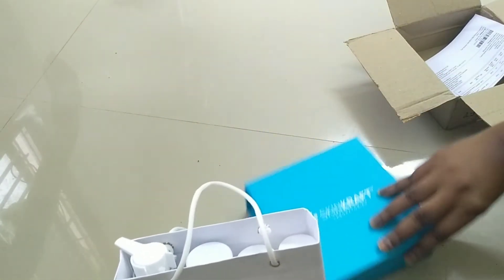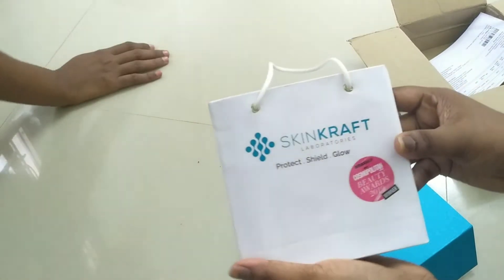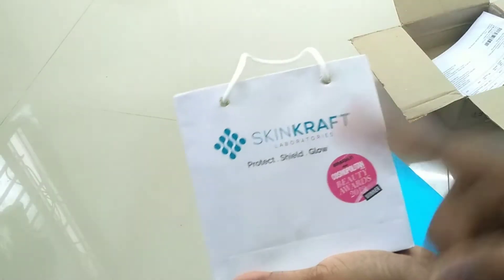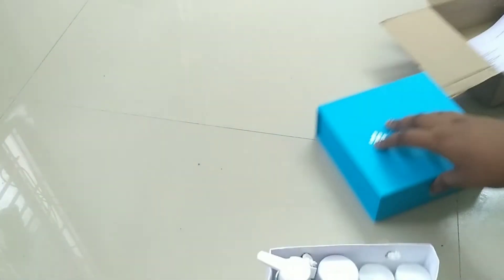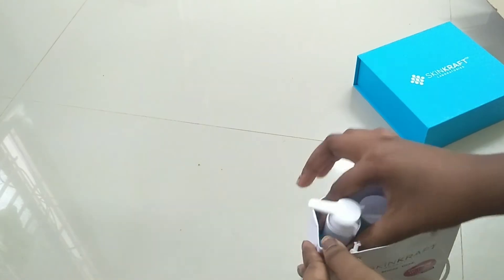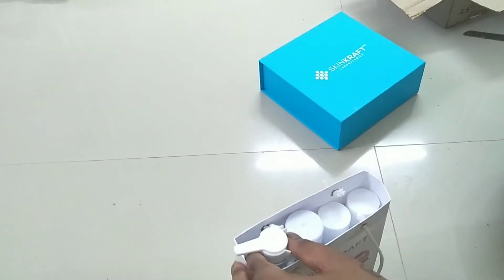I will order my SkinCraft and offer you a referral. I will be able to get a free product. I will review the products and how to order the product — this box is a free product.